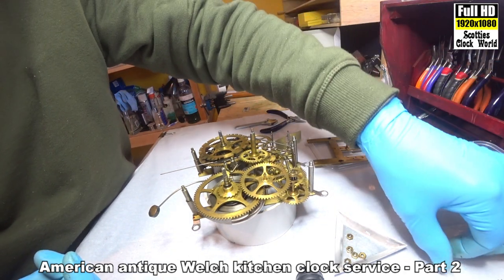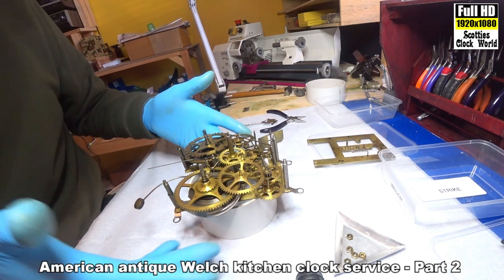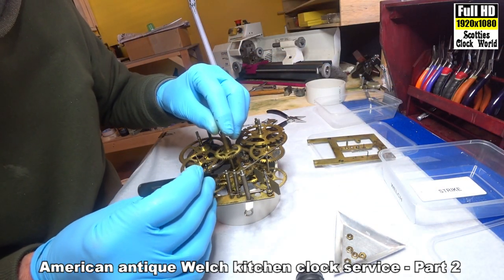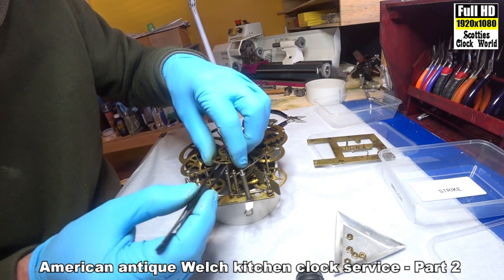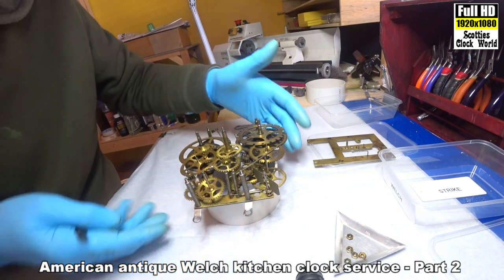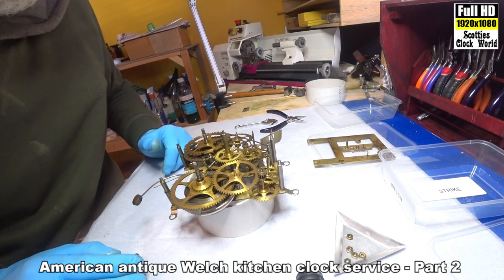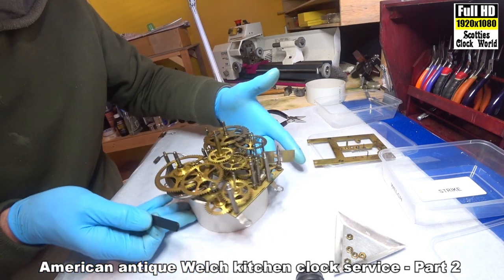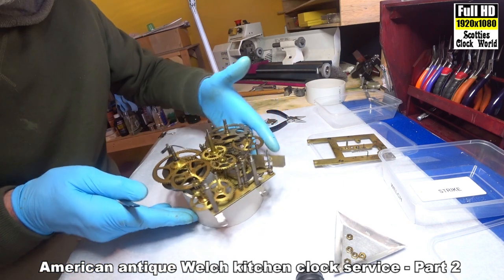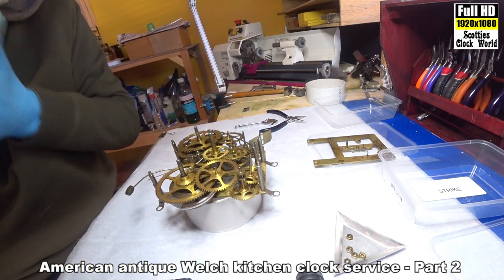Escape wheel goes in the going side train. Now we'll take the rest of it to pieces. I'll put this wheel back where it belongs so we can see what it looks like when we put it all back together again — see where the springs are. These little bits of wire here put a bit of tension on those levers. I'll grab a photo of that, then we'll be ready to roll.